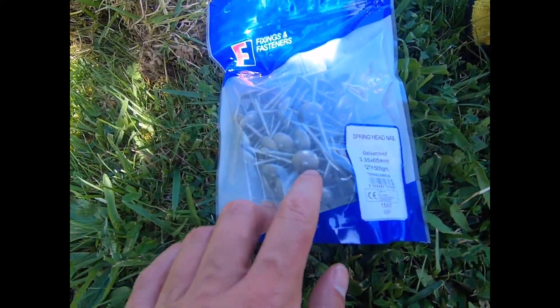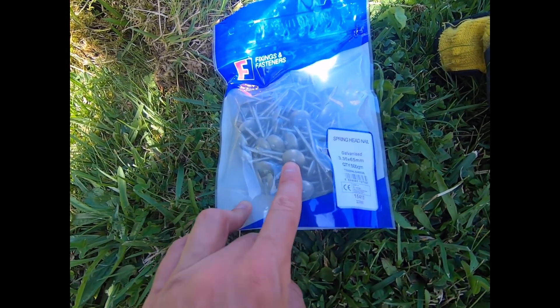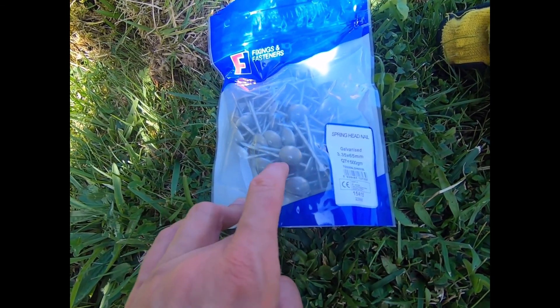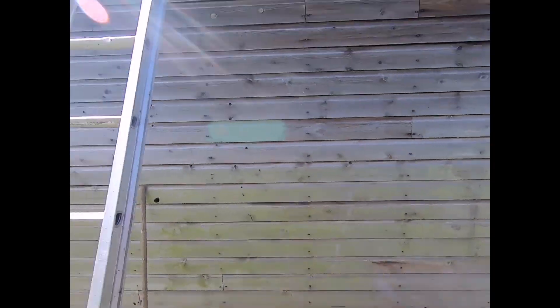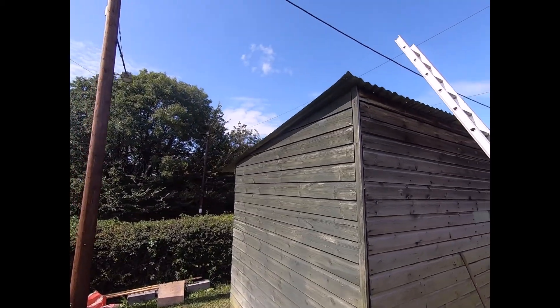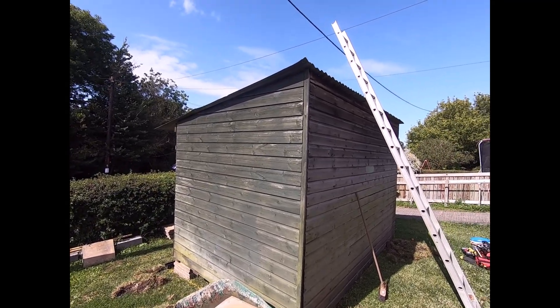Spring head nails are designed for use with tin roofs. They have almost like an umbrella — the nail goes in to fix the roof onto the timber below, and then the umbrella helps stop the rain going in. We've got about six nails on each sheet, and then I'm going to reinforce it further, which I'll show once I'm up on the roof.